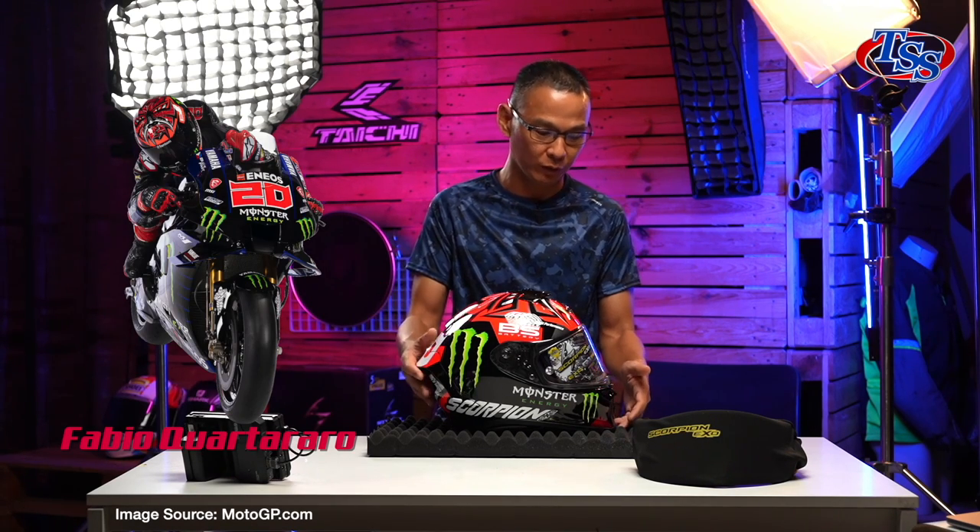Voila! And here it is — the 2021 MotoGP World Champions Helmet.